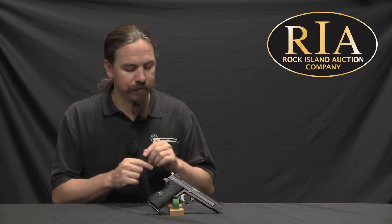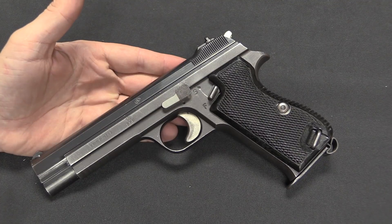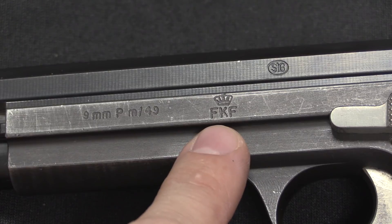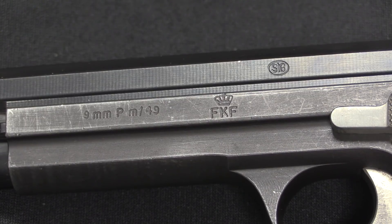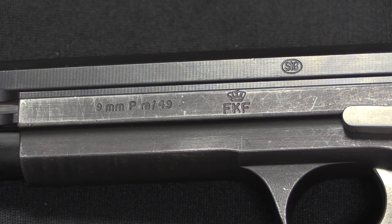Let's take a closer look. Some of the features are obsolete today but would have been familiar to folks in the 1940s when these were adopted. These Danish pistols are identical to the Swiss military models, so we have to look to the markings to tell the difference. We have three markings: a SIG factory production mark, a Danish crown over FKF, and the Danish model designation — 9mm Parabellum pistol, Model 49. FKF stands for War Materials Administration. Some are also marked with a crown over HTK, which stands for Army Technical Corps.